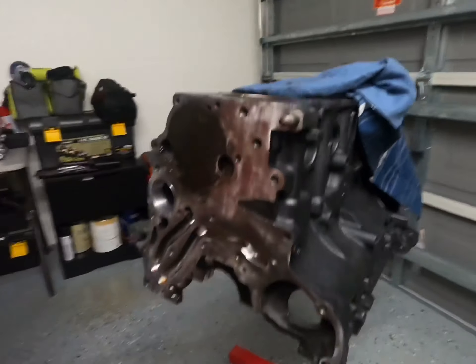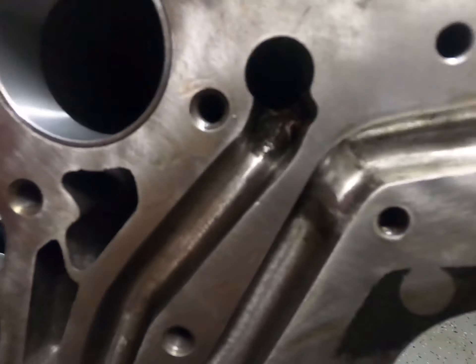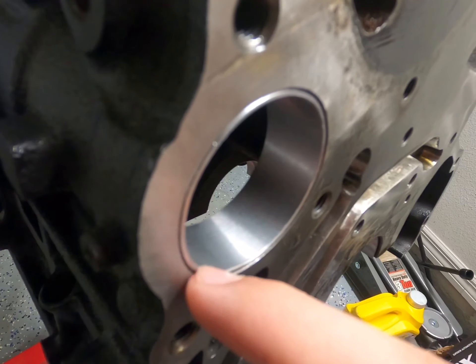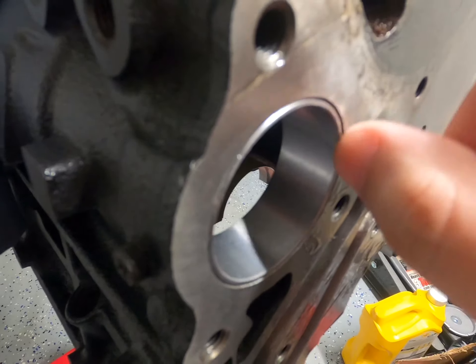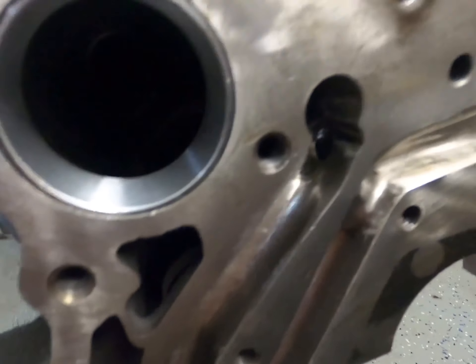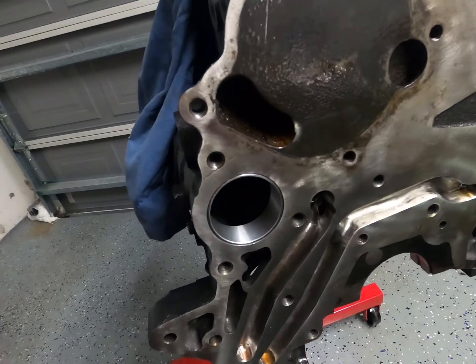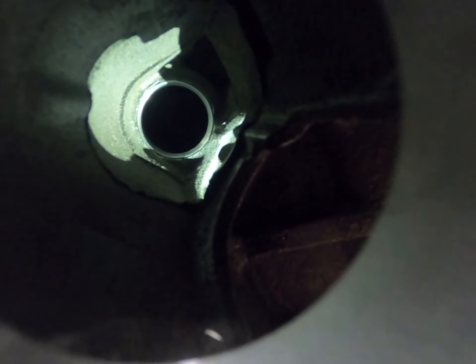Let me give you guys a little look at what it looks like. As you can see, there's a small small lip here — I pushed the bearing back just a little bit more so it doesn't interfere with the oil pump. It's small and kind of hard to see the back. Let me get some light in there so you guys can see the back. You can see the bearing back there — it's put in perfect.